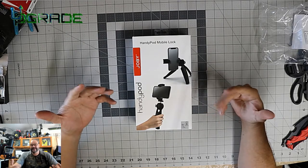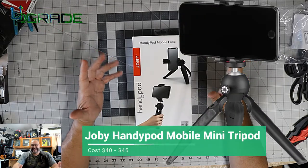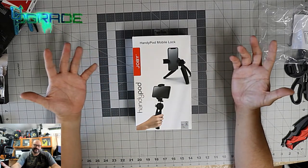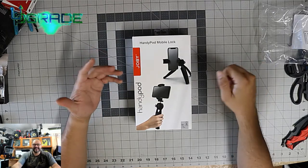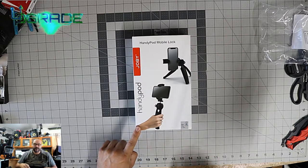Welcome to Upgrade, I'm your host Frank the Tank. Today I'm going to review a handy pod mobile lock — basically a handheld system for your cell phone. If you want to record and hold on to your phone and make sure it doesn't fall, this is the upgrade. I used to have one but it was a little flimsy, so I ended up upgrading to this unit.